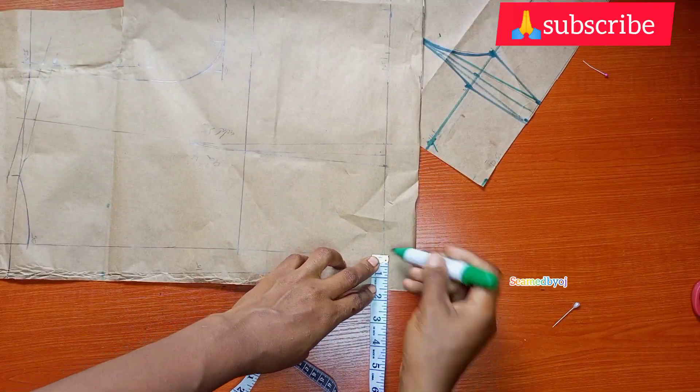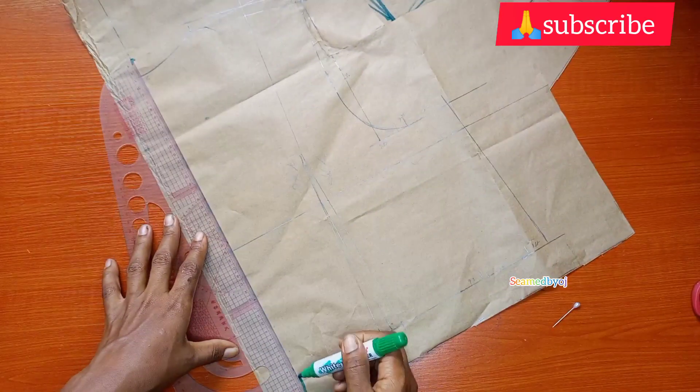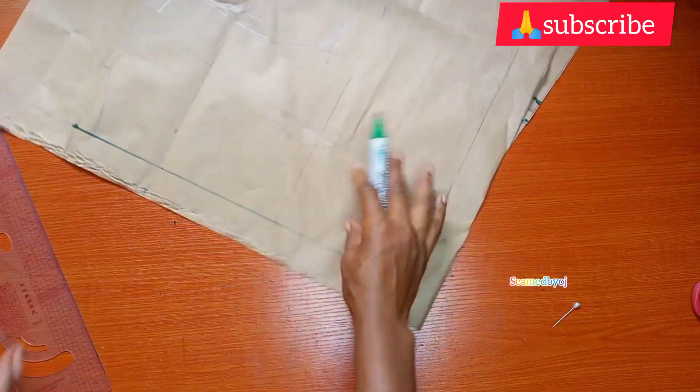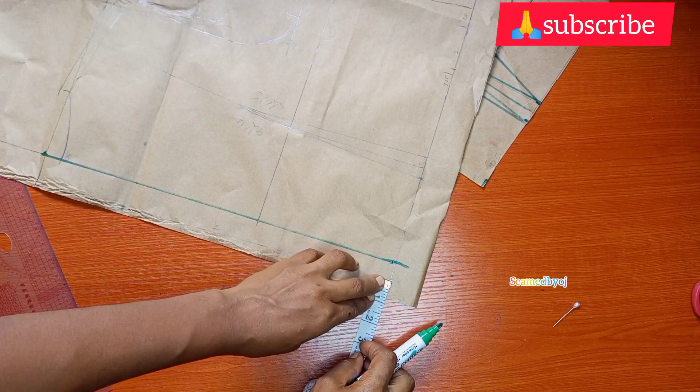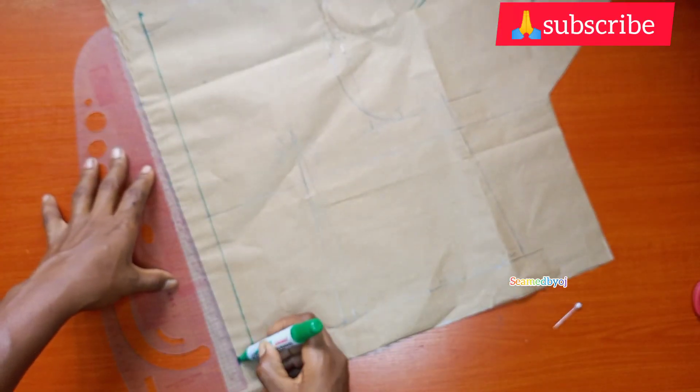This is the back panel now. I'm going to mark one and a half inches for my zip allowance and connect it straight up. Then I'm going to do my back shaping — I'm going to remove one inch, connect it straight up.